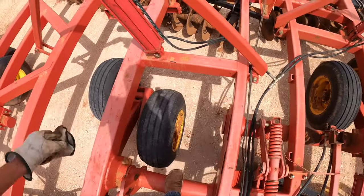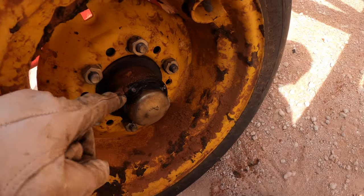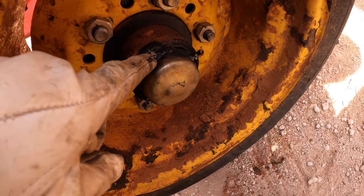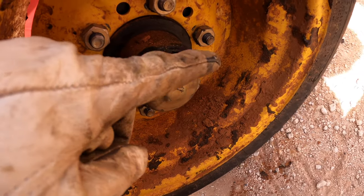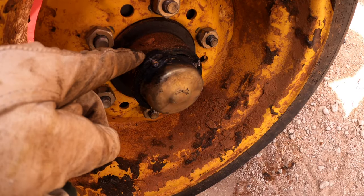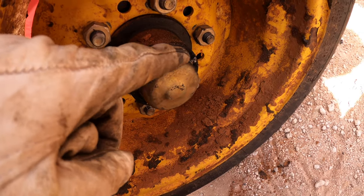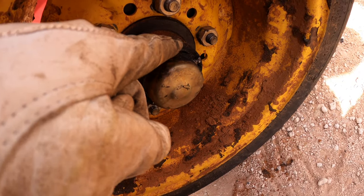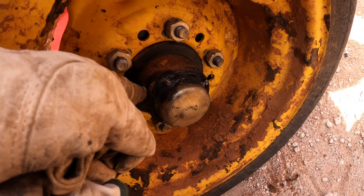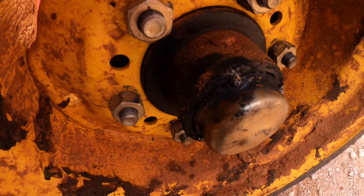My dad just tacked on this hub cap — this dust cap right here — because the hub itself was just a little bit broken on the edge and the dust cap didn't want to stay in there. So we just put the dust cap on there and tacked it. Next time we use this we're probably going to get a new hub anyway since it was bad, but for now we just tacked it on and called it good.